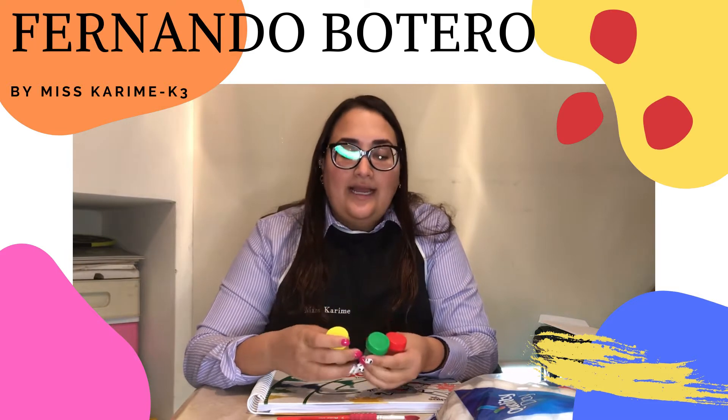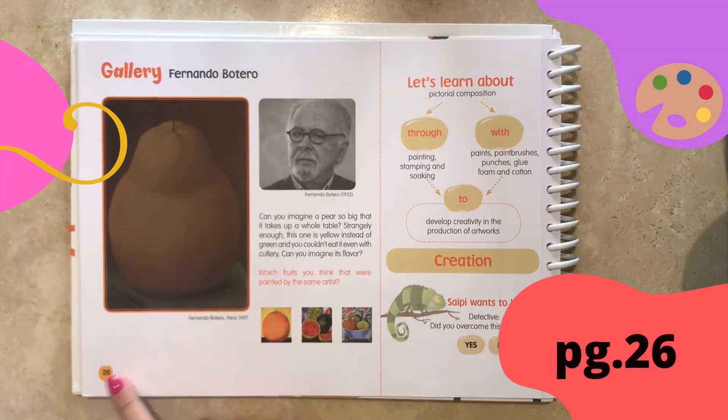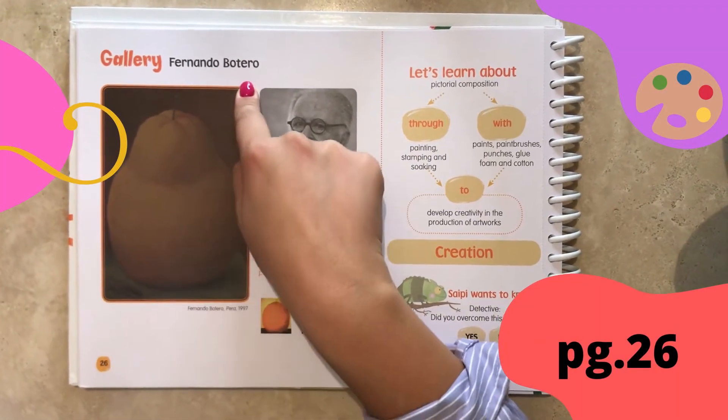You need to have green paint and you can use yellow, red, and maybe orange. On page 26 we are going to see Fernando Botero.